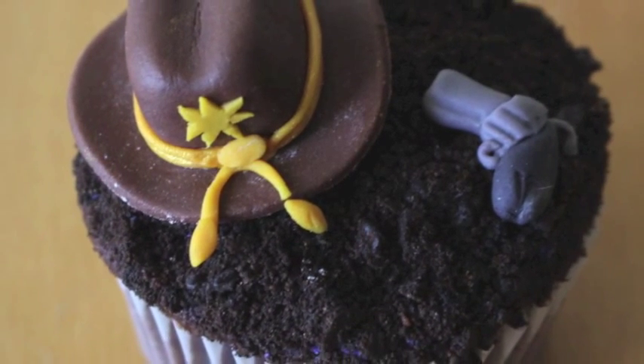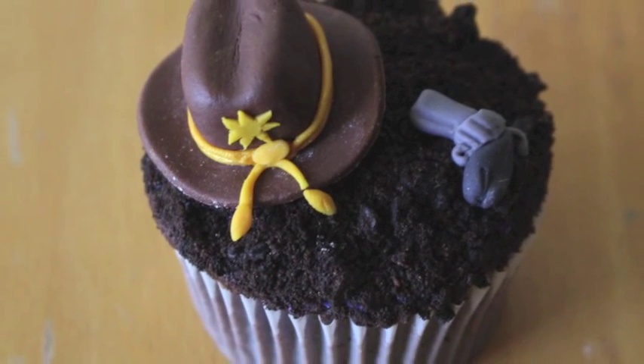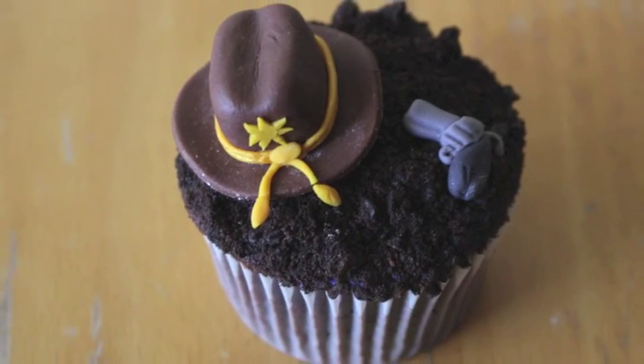Hi everyone! Today we're going to make these Rick inspired cupcakes with his Sheriff hat and a gun. I hope you like them. Please subscribe and let's get started.